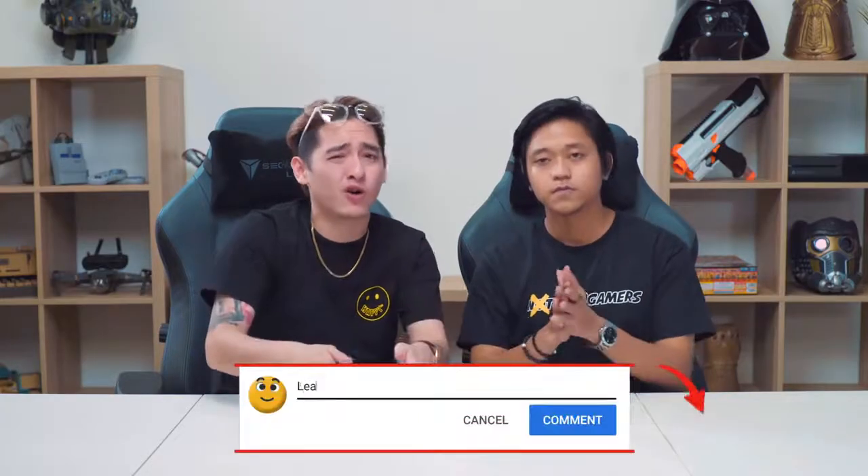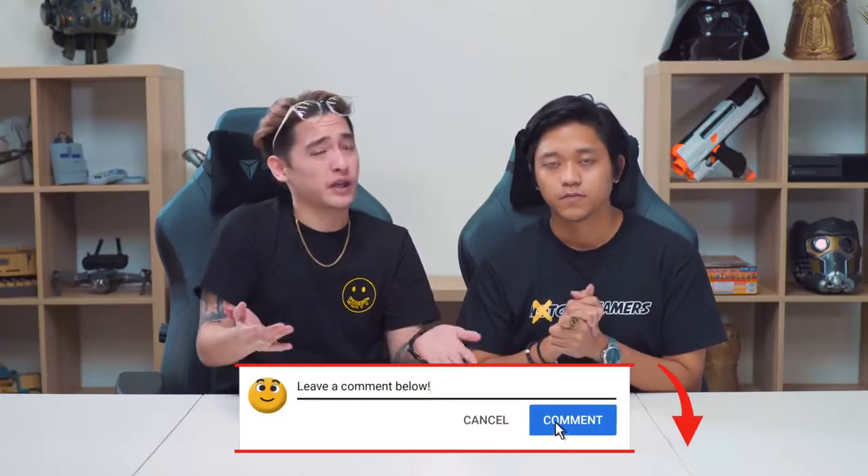Alright guys, thanks for watching this episode of WeViewReview. Do let us know in the comment section below your thoughts on the Razer Phone 2, because that's what we're talking about. Remember to like this video, subscribe to our channel for future videos, and we'll see you next time.